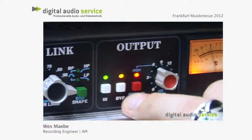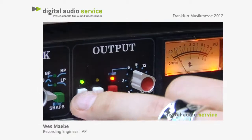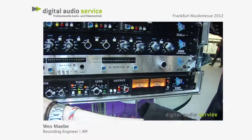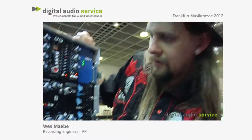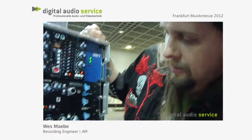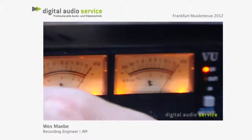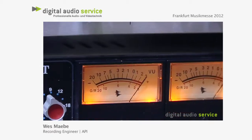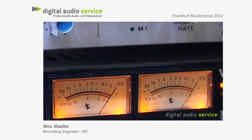Simple in and out, bypass. If you switch the in/out, you get the actual gain reduction. There we go. And then gain makeup, right there, when you're metering. So if you want to punch up your mix, the 2500 is the one.